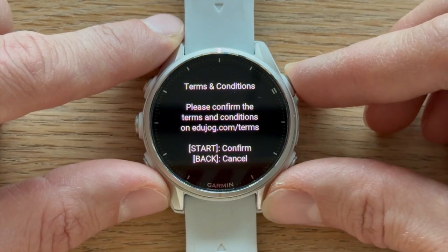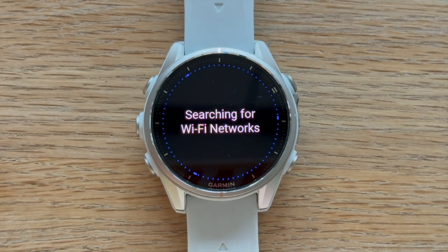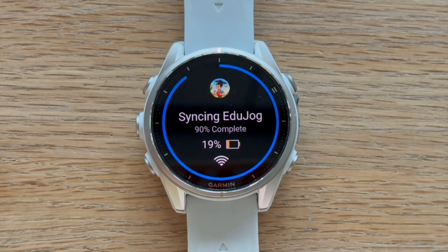You'll get a few trial syncs to see if you like it. On your first sync, you'll be asked to confirm our terms and conditions — just a quick visit to EduJog.com/terms — and after confirmation, your watch will start downloading episodes. In just a few minutes, you'll have educational content ready to play during your next run.